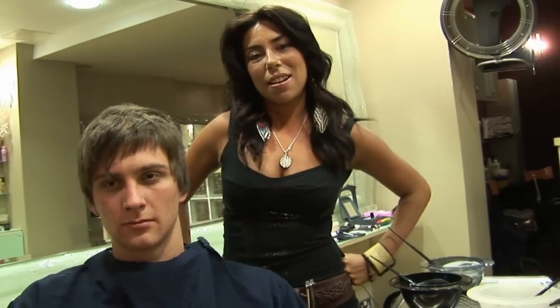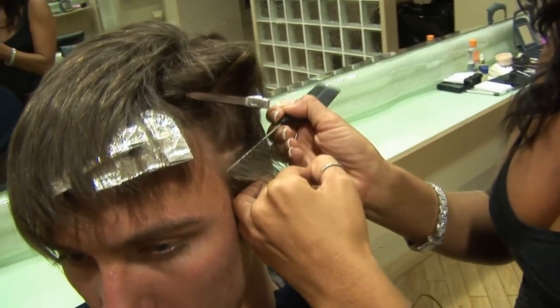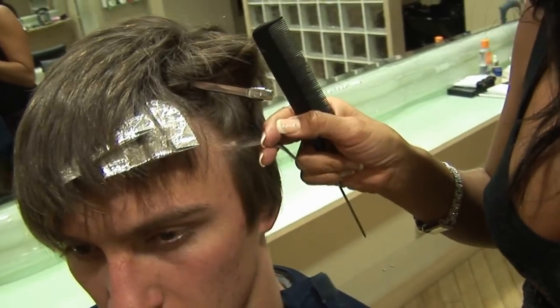Hello, my name is Lara Clarke and I'm going to be colouring Perry's hair. The colour that I'm using today is going to be three different blondes. I really want to create a very striking effect for Perry.